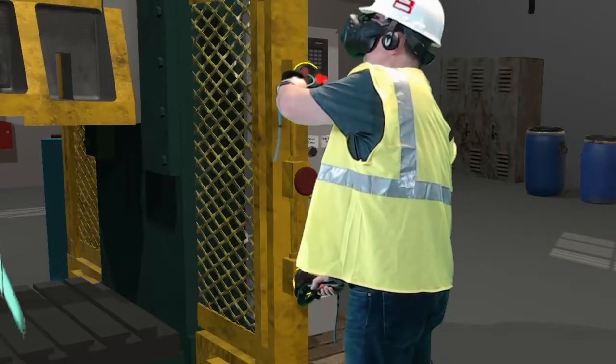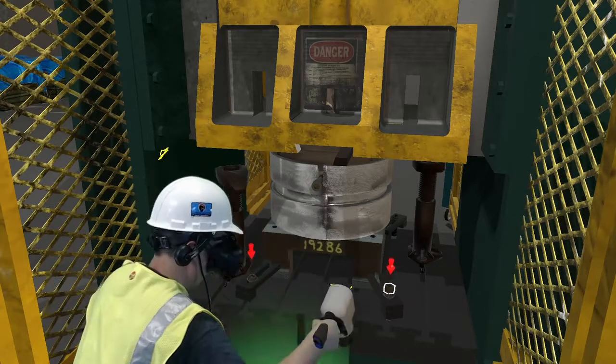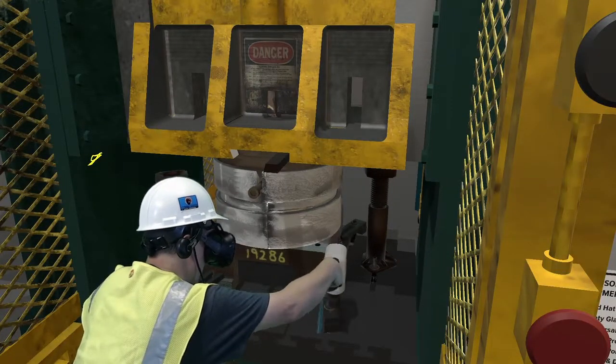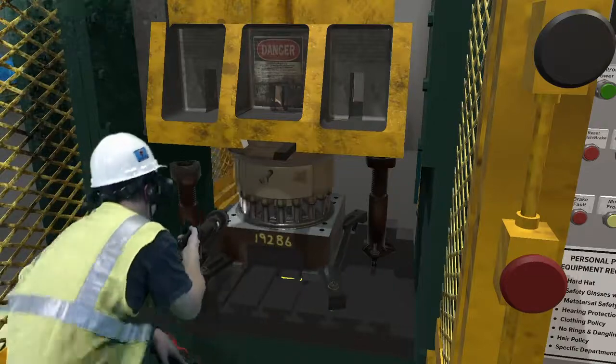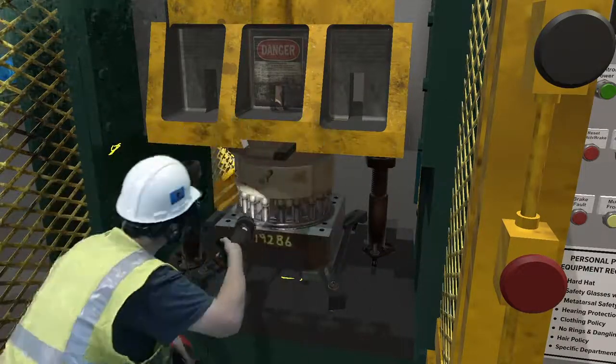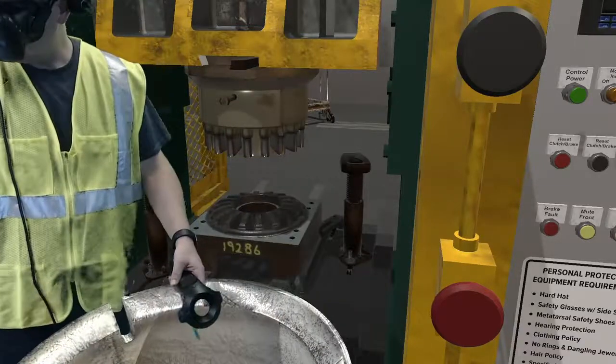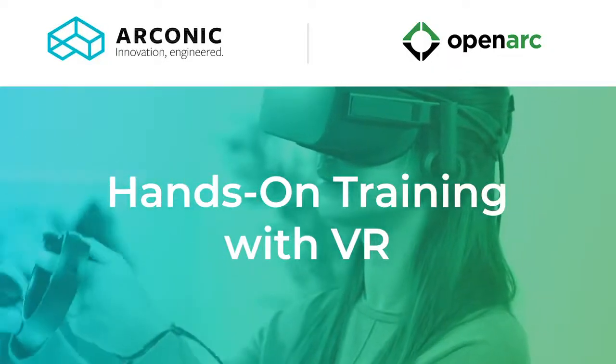This hands-on VR training takes 20-30 minutes and has guided audio and visual cues to help along the way. VR training is safer, more scalable, more consistent, and provides a more engaging training experience that employees will remember.